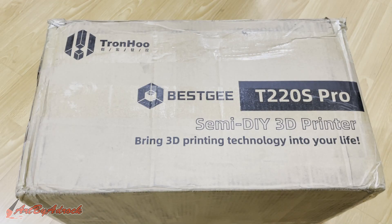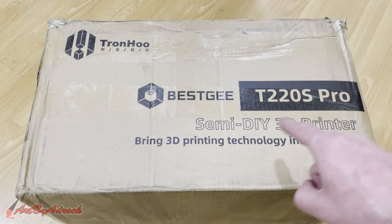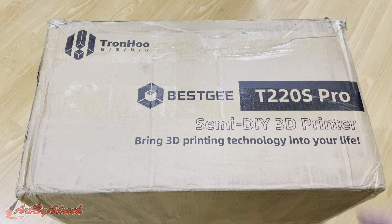What is going on everybody, welcome back to my channel. Today we're going to be looking at the Tronhu T220S Pro. I'm going to get this unboxed, get it set up, and see how well this works, so stick around.